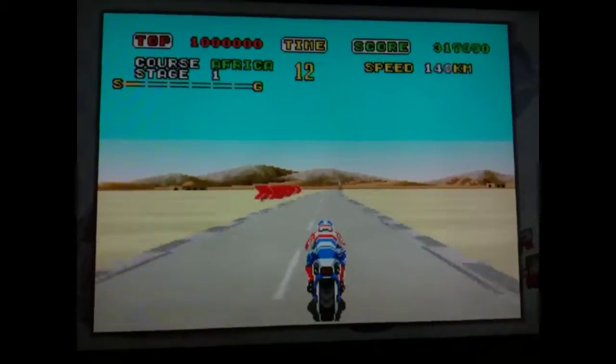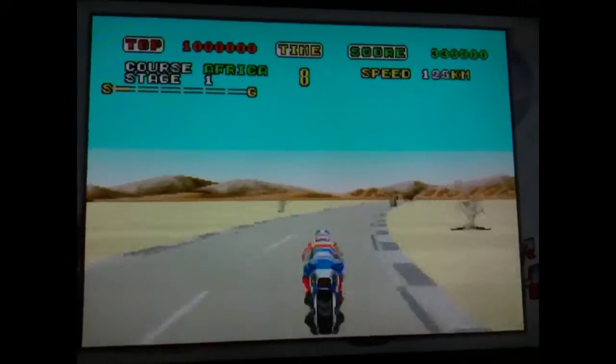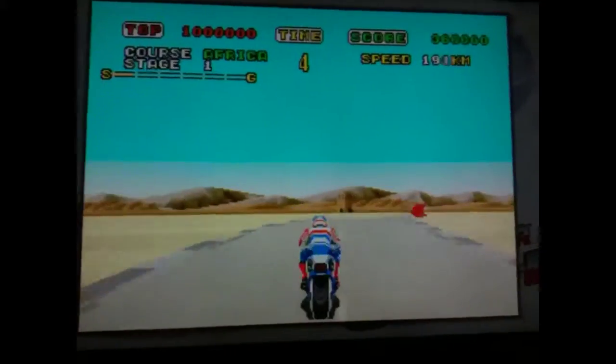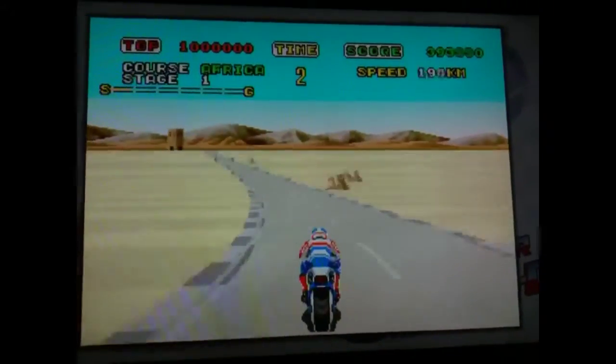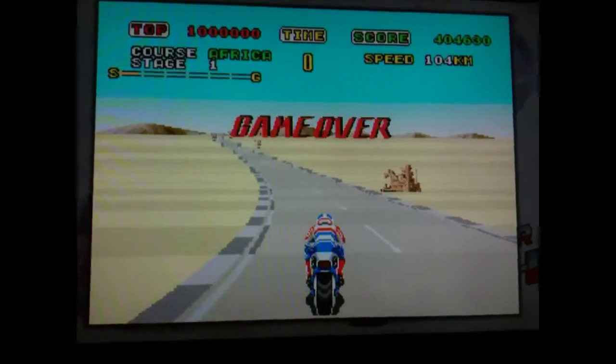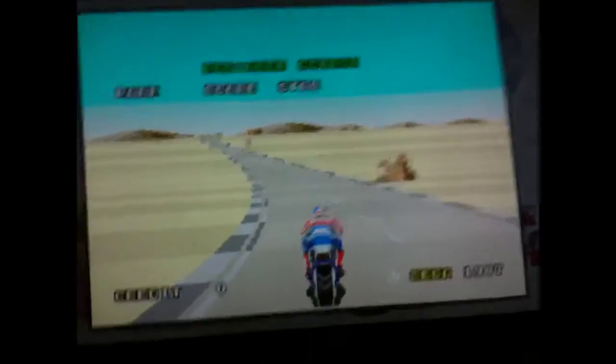Look how good it looks on a 50-inch screen. I thought the old pixels would look awful, but actually it looks pretty nifty. I'm not going to do that well, because I'm only using one hand — because I'm holding this camera.